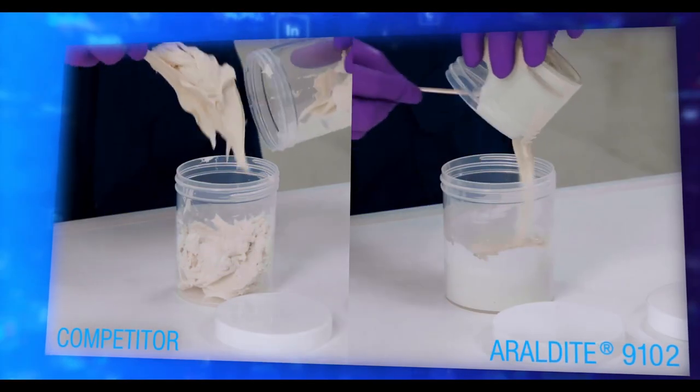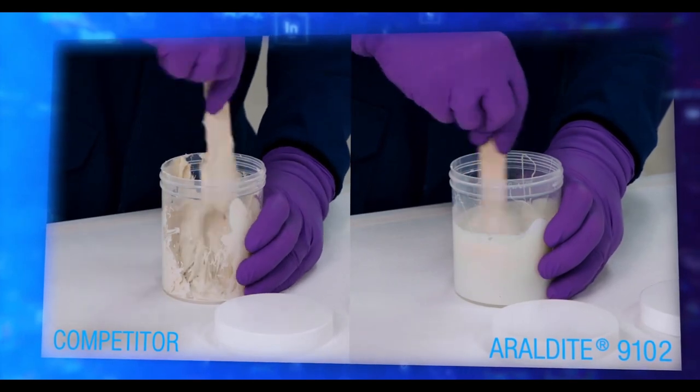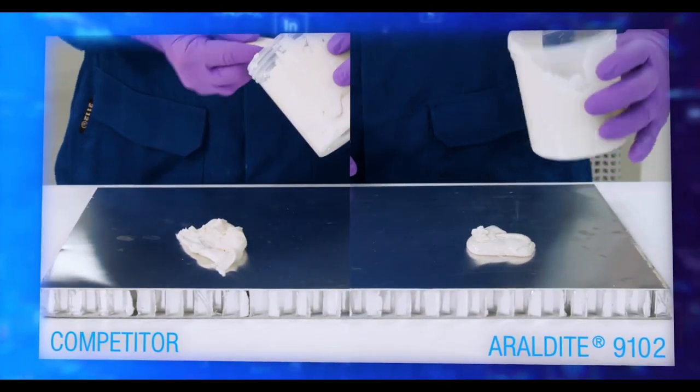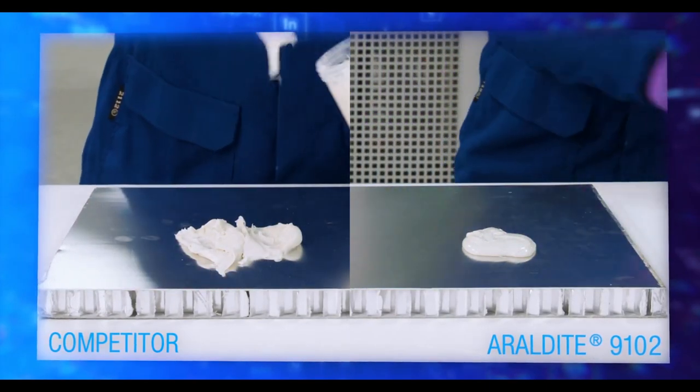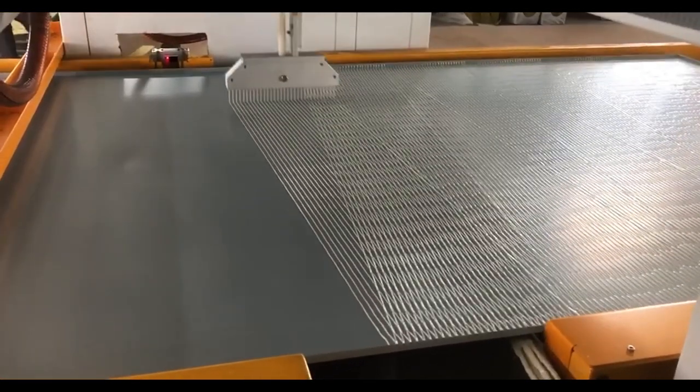First, it's easy to work with. You simply mix side A and B and then you can pour the adhesive and start spreading. This will drastically improve the speed of your assembly process. It also has meter mix dispensing capabilities, which means you can easily automate your assembly line for increased throughput.